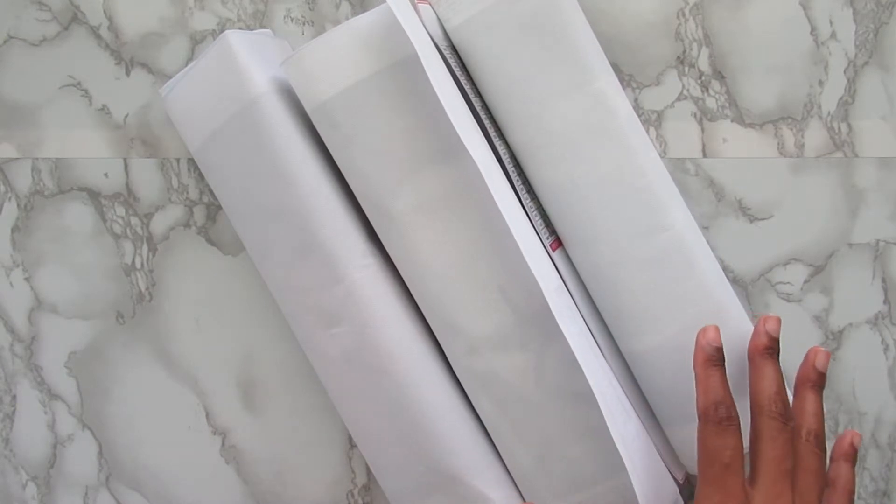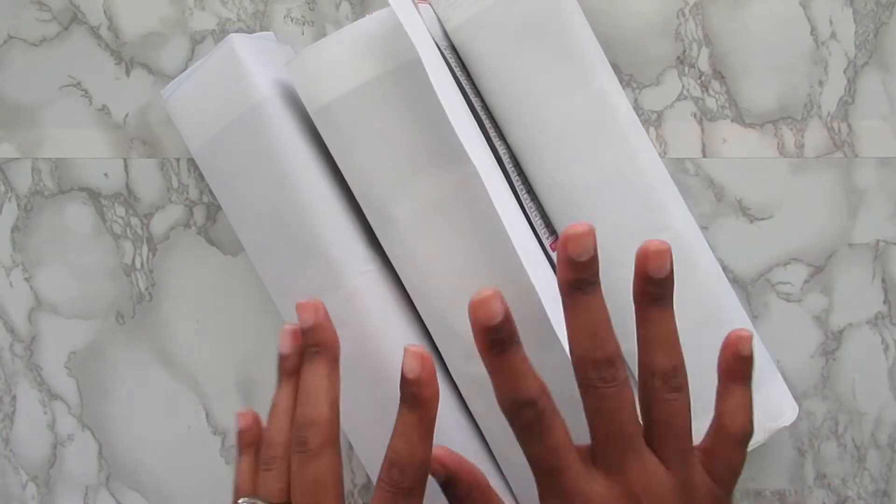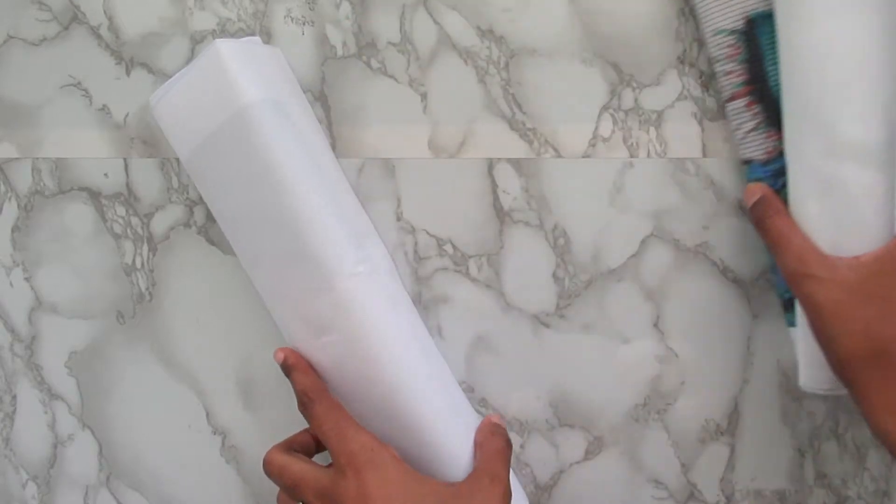And one more thing before I show y'all the kits — I do have more kits from DIY Chews. Those will be in a video later this week. But for now, we're just going to show these. So let me go ahead and show you what I have.